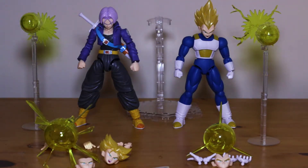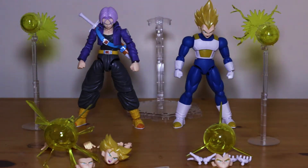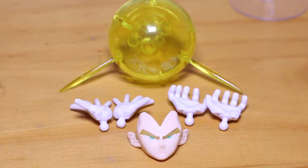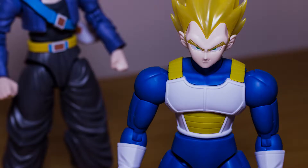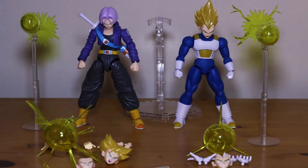Trunks comes with two heads and three faces. Vegeta comes with one head and two faces. I feel like they could have added in that extra black hair because they haven't added one in yet. And what is the point of a DX set if they don't add in more stuff?